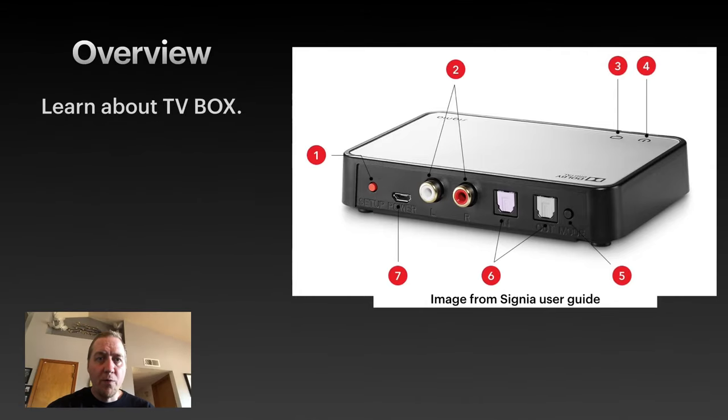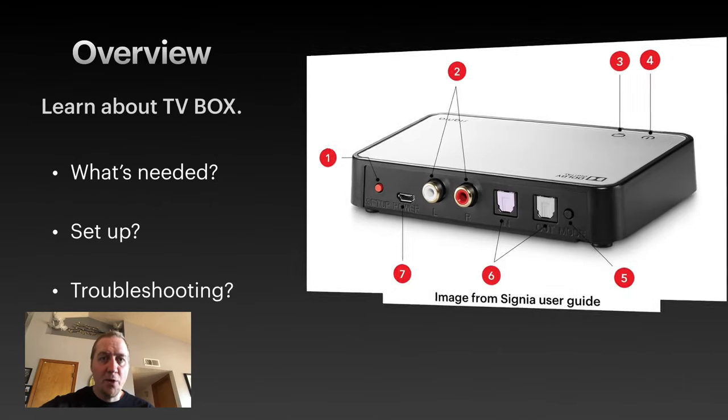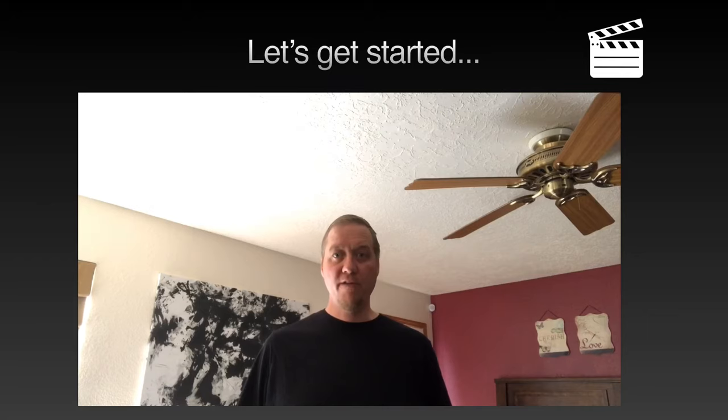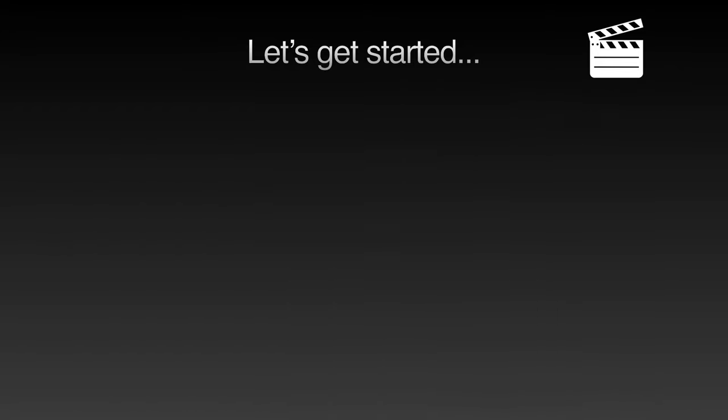In this video we're gonna go over what's needed, how to set it up, and a little bit of troubleshooting. This is gonna be a quick tutorial on how to set up your TV box and your hearing aids, and hopefully this helps you with troubleshooting and knowing the process.